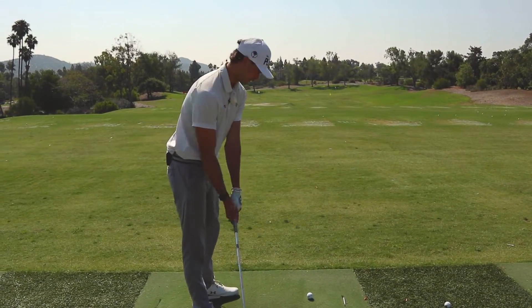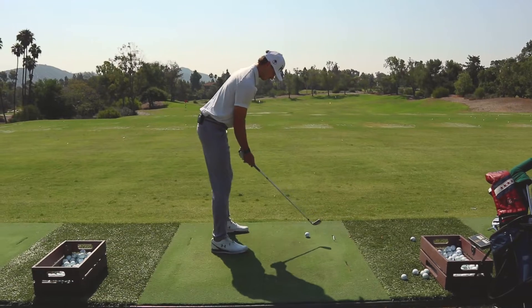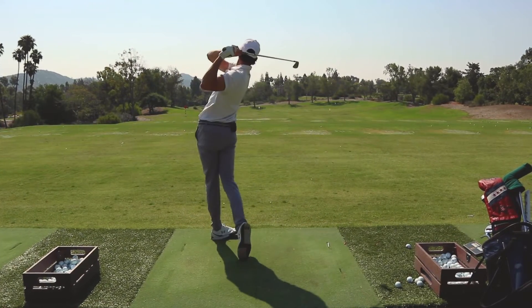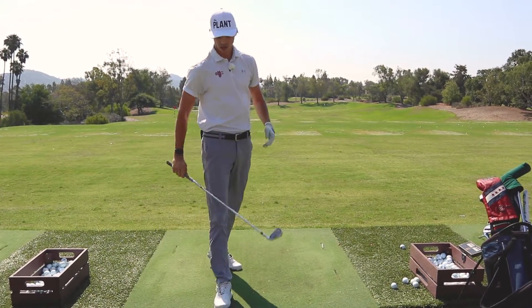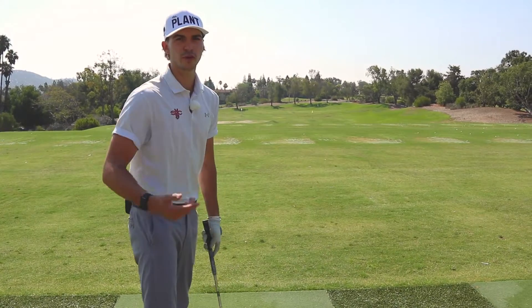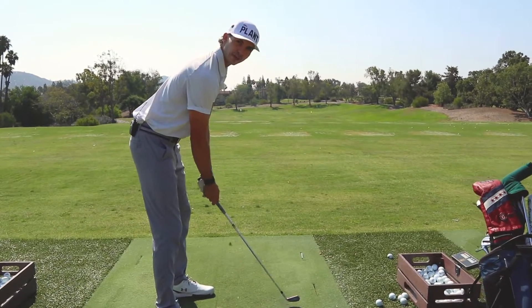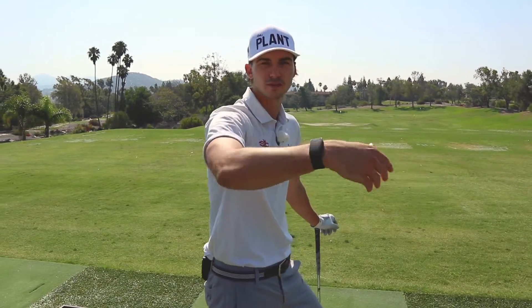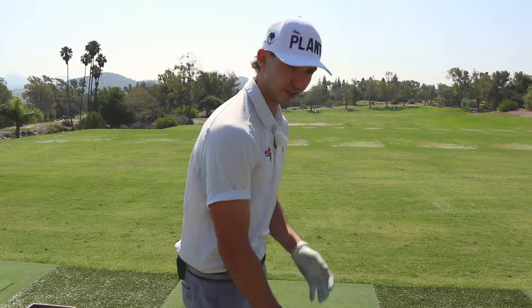This is my 7-iron — I'll try to hit a little cut, like Adam would have me do. If you want to hit a cut, you just want to make golf as easy as you can: set up, turn the face open a little bit, re-grip it, and then swing down your feet line. It'll start it online and then it will cut — because with the open face set up, it's not going to be as easy for you to pull it and hit it way left.